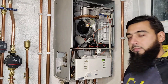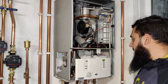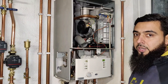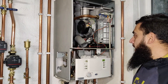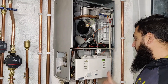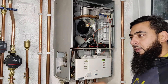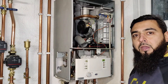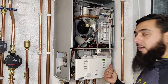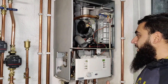Today we have a problem with this Worcester Greenstar 40 CDI heat-only boiler. This is my own boiler in my new house — the work is still ongoing, it's not finished yet. The boiler has come up with the EA fault code. It's been intermittent, but over the last few days it's gone more frequent, and today it's developed this fault permanently.